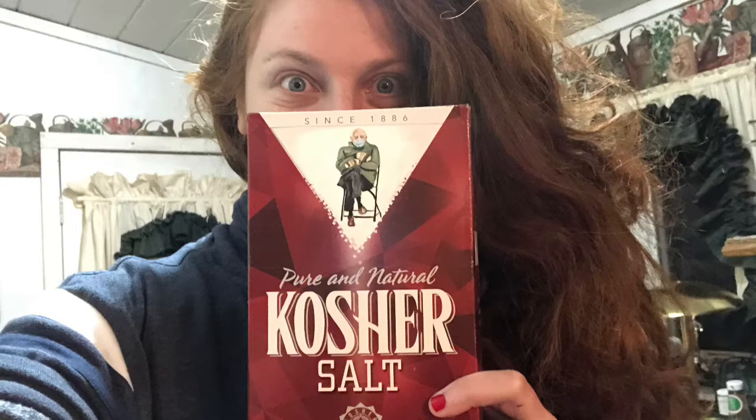Today I felt like painting Bernie Sanders on a box of kosher salt, and that's what I did. This video is a time-lapse of me doing it, and I will narrate it.